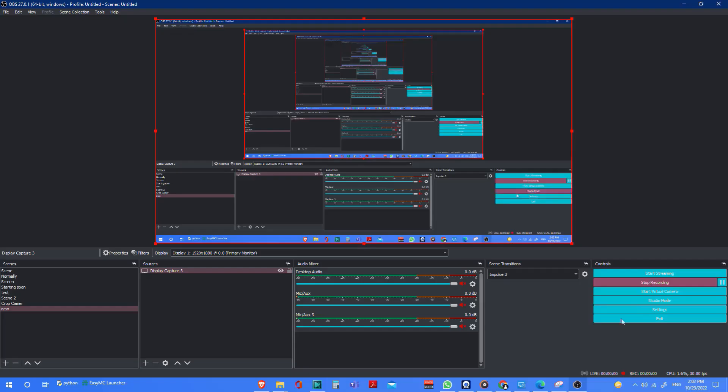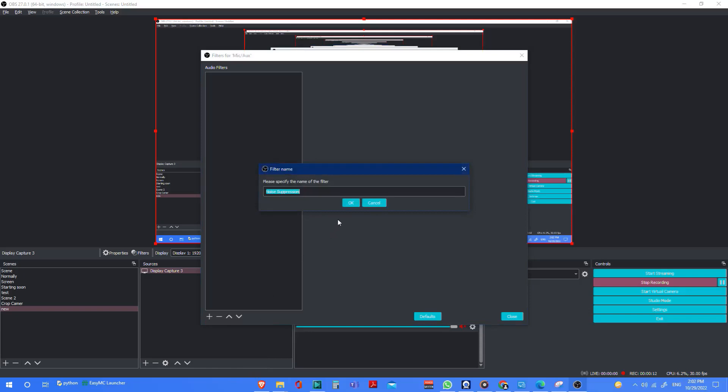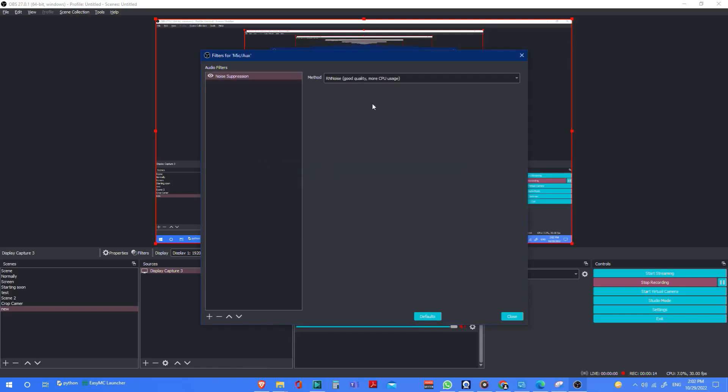I bought a replacement cable for three to four bucks and the quality immensely improved — I didn't have to use VoiceMeeter anymore. What I do now is go into OBS microphone settings and filters, then add noise reduction and choose RNNoise. It gives you better quality but more CPU usage, but it's pretty nice to be honest.